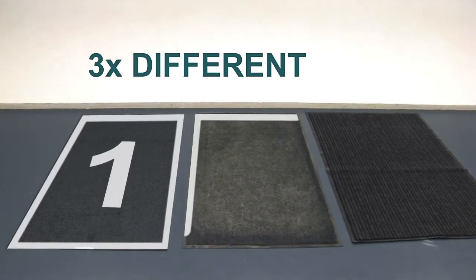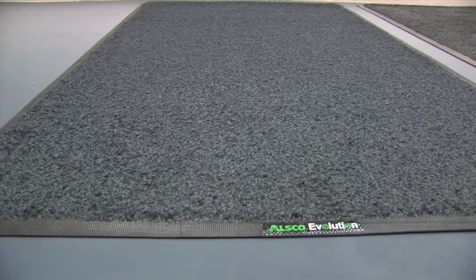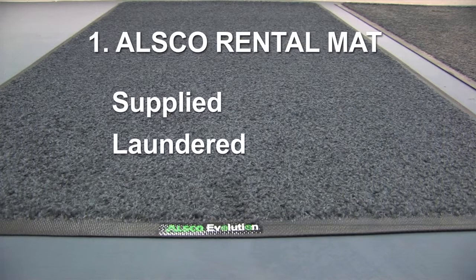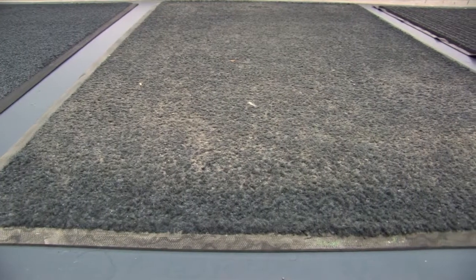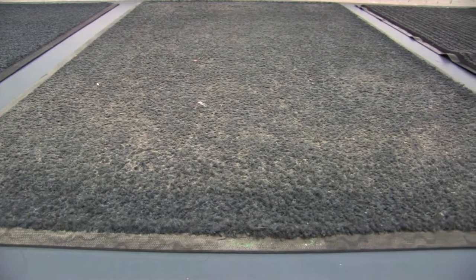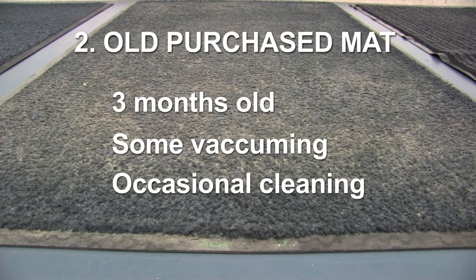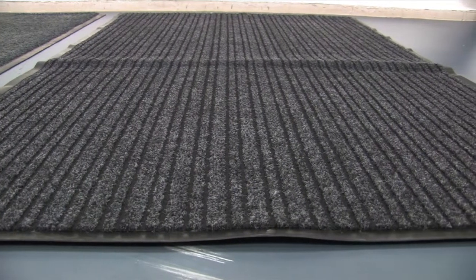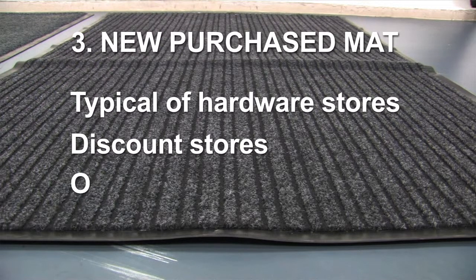Here we have three mats commonly seen in the marketplace. The first mat is an ALSCO rental mat, which is supplied, laundered and returned fresh each week, ready to collect dirt and sand. The second mat is taken from a local cafe — purchased three months ago, left at the front door and kept clean by the business owner. The third mat was sourced from a local retail store and is brand new; this type of mat can often be found at hardware stores, discount retailers and online.